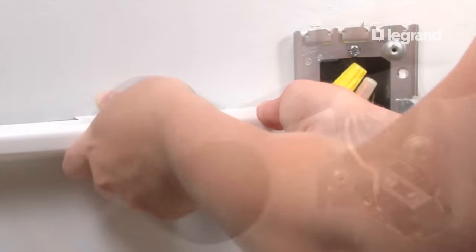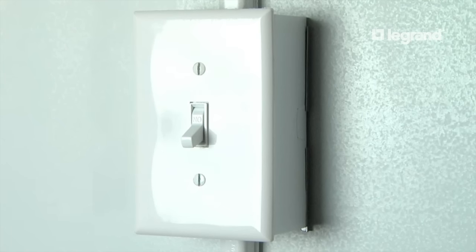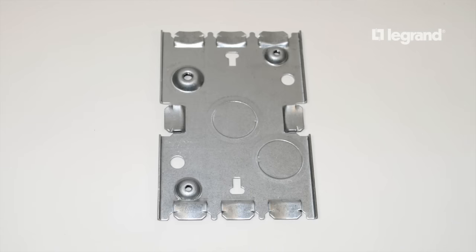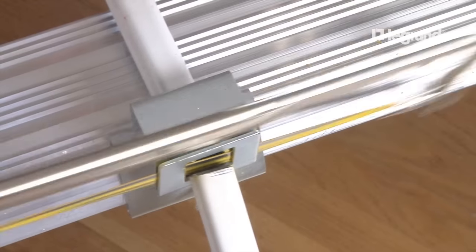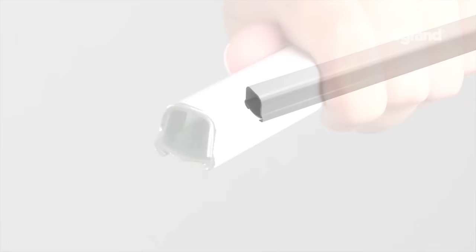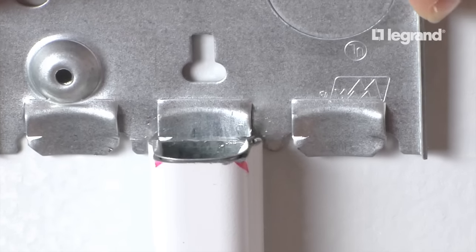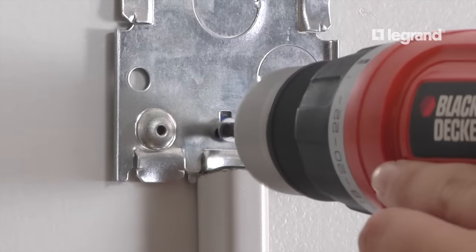Before installing the raceway, slide the elbow tongue onto the raceway, then slide the raceway onto the starter box tongue. Tap the raceway into the support clip with the mallet, then screw the flat elbow to the wall. Next, locate the position of the switch box — typically the top of the switch box is located 48 inches above the finish floor. Mark the top and bottom of the box. Using the switch box base, mark the screw holes and install wall anchors if necessary. Measure from the bottom of the switch box to the top of the flat elbow, add three-eighths inch to each end, cut the raceway, deburr, and add bushings. Slide the raceway onto the flat elbow tongue, then slide the base of the switch box onto the end of the raceway. Mount the assembly in line on the wall, tap the raceway into the support clip, then screw the switch box base to the wall.